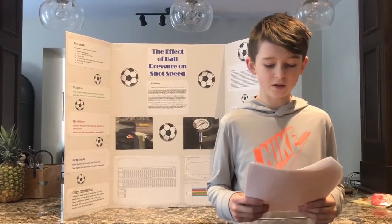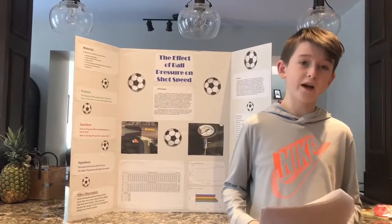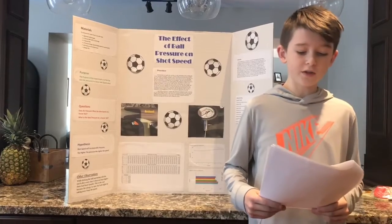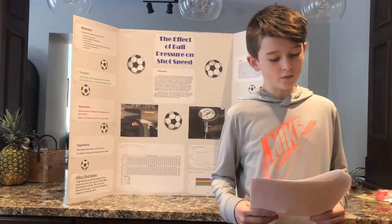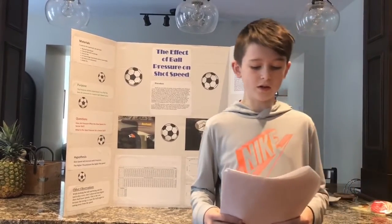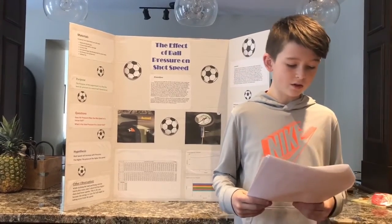11 PSI was my fastest by a slim margin of 0.2 kilometers per hour. 9 PSI was faster than the one pressure above it that I tested by one or two kilometers per hour. Why did these surprising results occur?